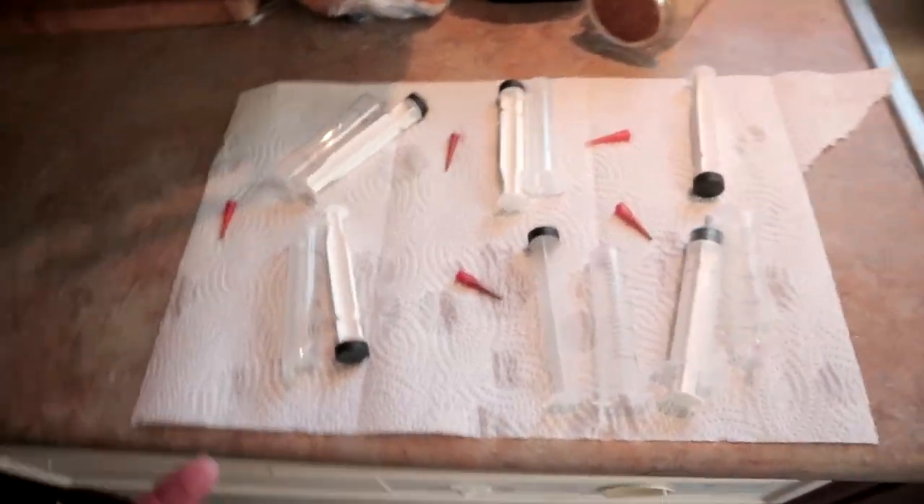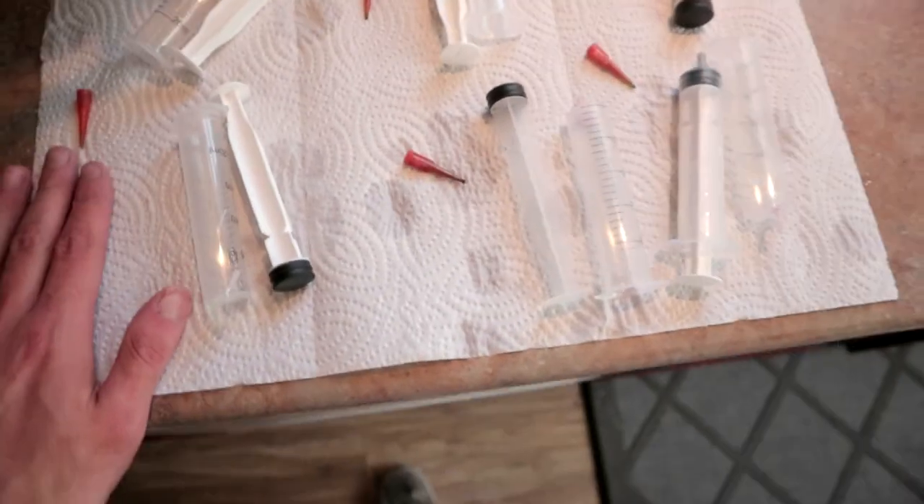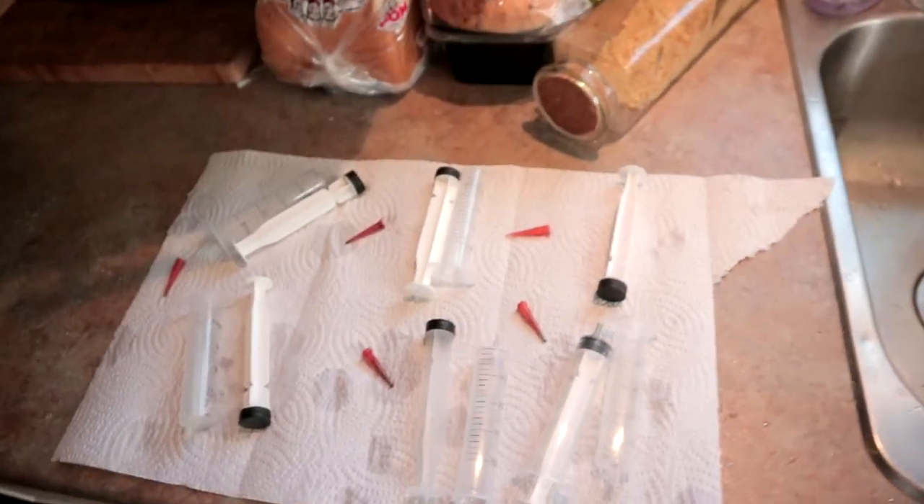So yeah guys, if you found this video somewhat helpful, make sure to leave a like, comment down below, and subscribe if you're new. This was basically how to wash your DTF syringes. This was Dom from Hole Printing Inc. — make a print you'll never forget.